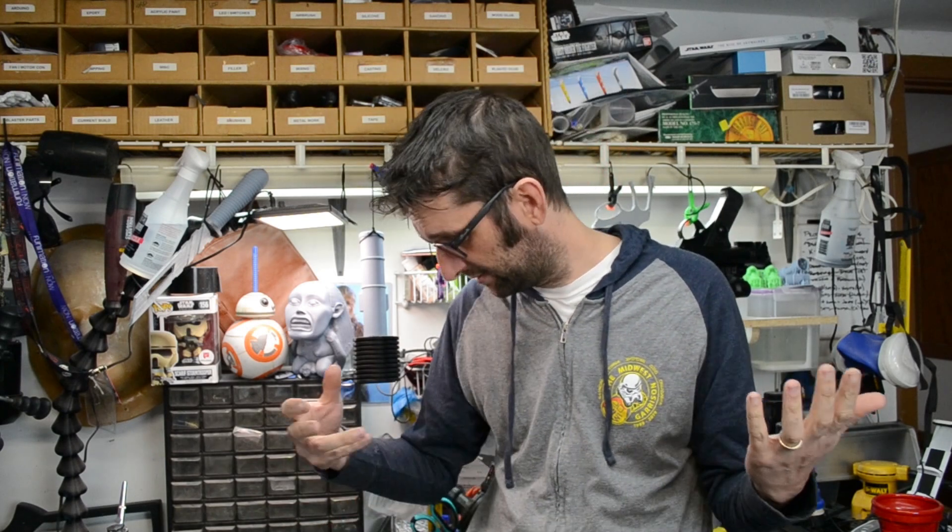Now we have a ton of different tools available to us — 3D printing, 3D modeling — which allows you to create digital versions of things you want to make so you can look at them in a three-dimensional space. You can render them to the point that it looks like a real object, and if you're not happy with something in the design, you go back and change it until you're happy enough to go ahead and print it.